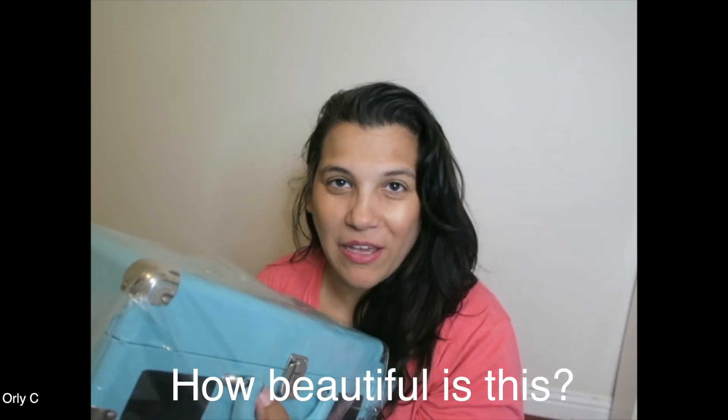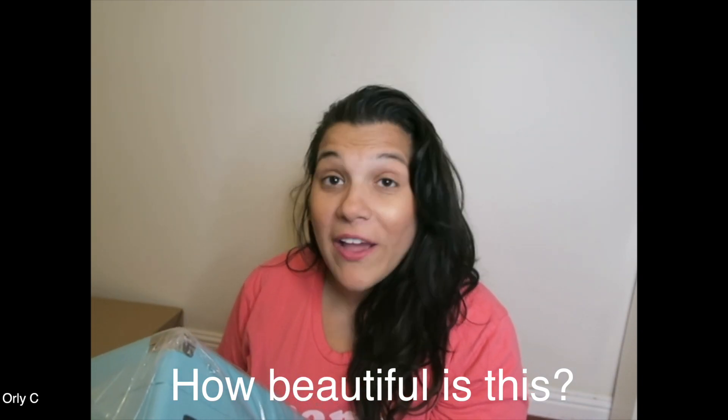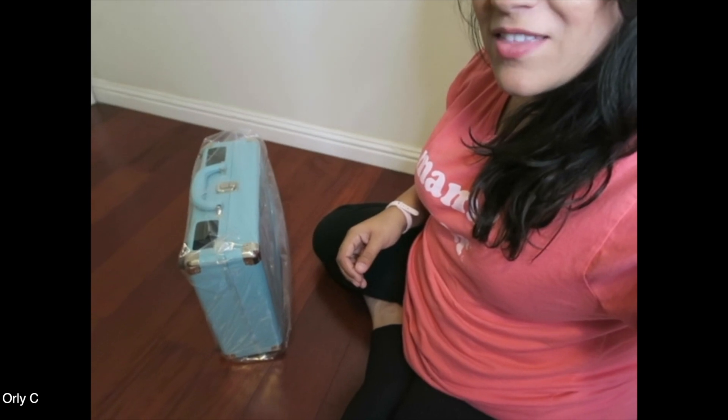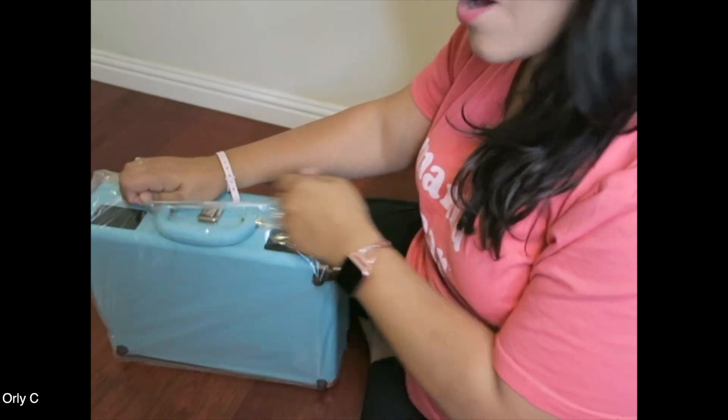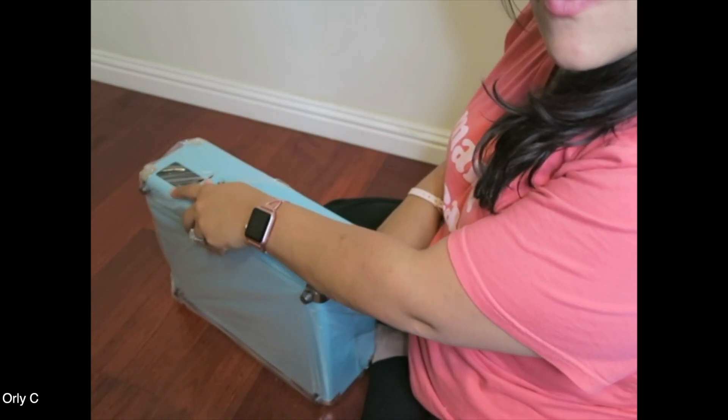I got to choose my color. Oh my gosh — it came in a suitcase-style case! I'm so excited. I'm doing a close-up for you guys because this looks so gorgeous. I don't know why, maybe I got this color because it reminds me of Tiffany's blue — it is so beautiful.